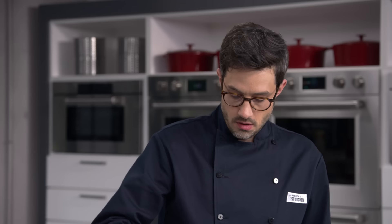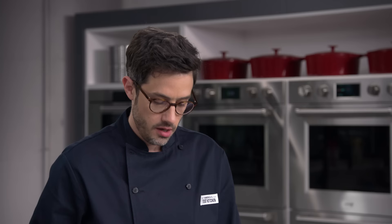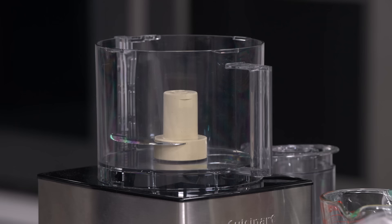We've got that nice appearance of wet sand, so I'm shutting off the heat. We're at 177 degrees — right in the sweet spot. We've hit our temp, and we're going to take this immediately to our food processor.